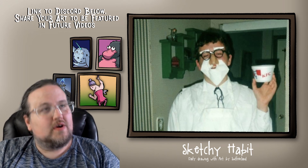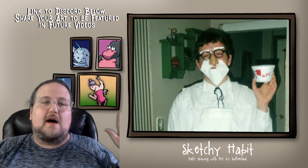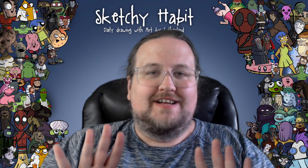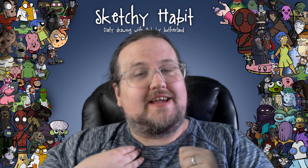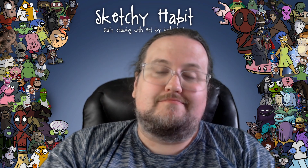We're just about to wrap up. And as you know, the most important thing about My Sketchy Habit is don't tell anyone about our sketchy habit — that's between you and me. Keep being awesome friends and we'll see you next time. Bye.